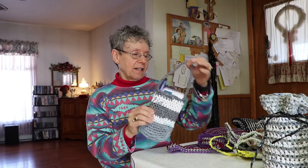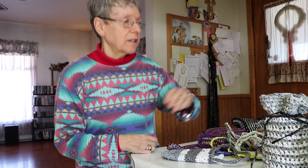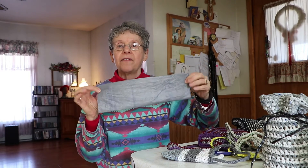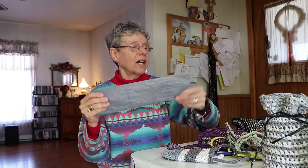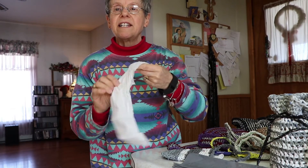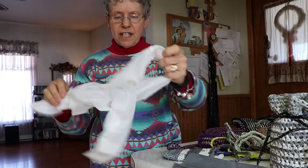That's all I'm going to share with you today — I hope you enjoyed my show-and-tell. These baskets are made from your bags from the store; you just cut them. I cut off the bottom, cut off the handles, fold it, and it's ready to go. You'd be shocked how nice they turn out.